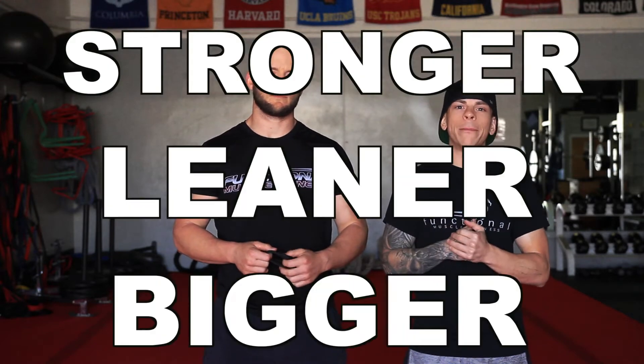What's up guys, I'm here with Coach Wine and today we're gonna show you guys how to do a chest workout from home to get a stronger, leaner, and bigger chest. The only thing you're gonna need is your body and a band. All right, let's get started.